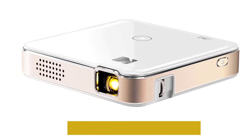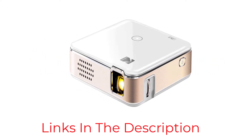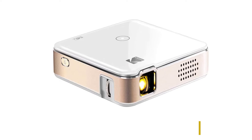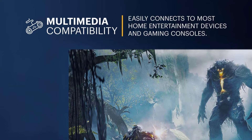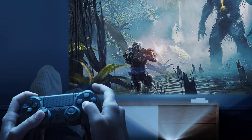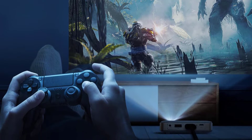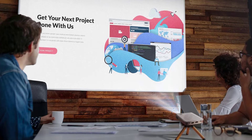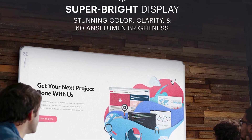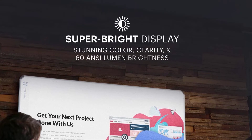The Kodak Luma 150 Ultra Mini Pocket Pico Projector is often compared with the Kodak Ultra Mini Portable Projector as they're in the same price range. They also have the same connectivity technology — USB, HDMI, micro USB — and use DLP display technology. The Kodak Luma 150, however, has a better image contrast ratio of 3500 to 1 compared to 1300 to 1 for the Kodak Ultra.